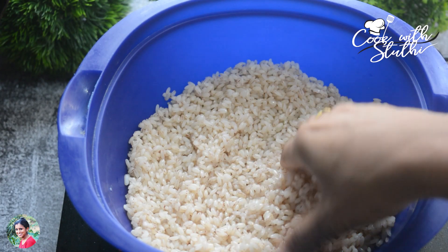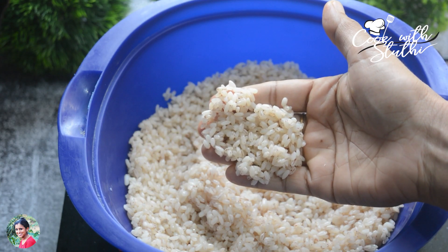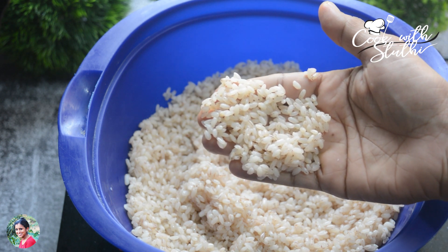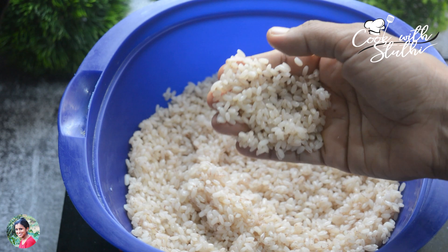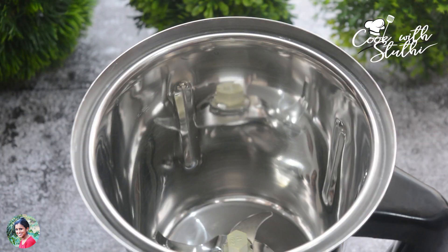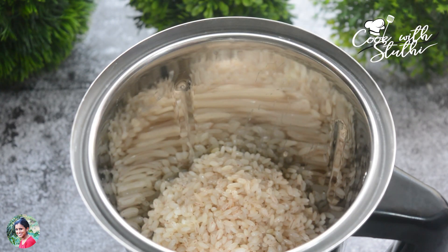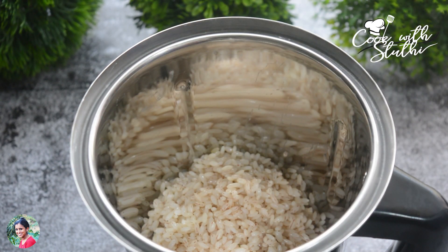We are ready to make a bowl of rice. Now we are going to mix it in a jar.